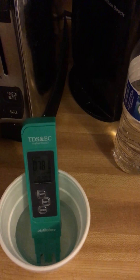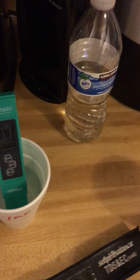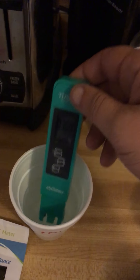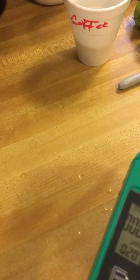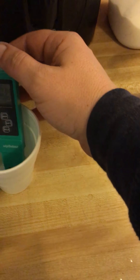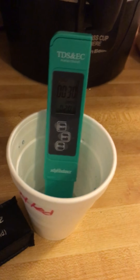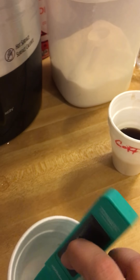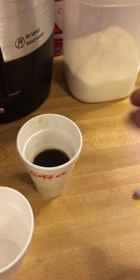That could point to needing carbon filtration. Anyway, we can definitely see there is a big difference between the tap water and the bottled water. Let me try the bottled water again. I am really bad at handling water, guys.